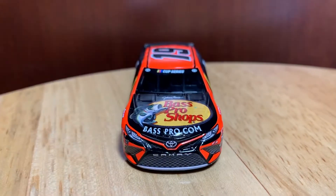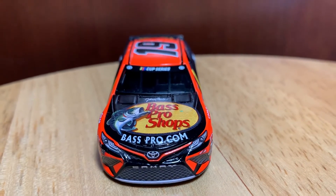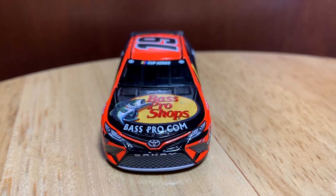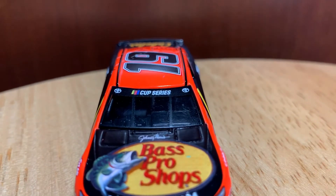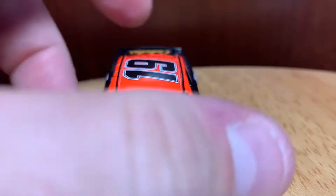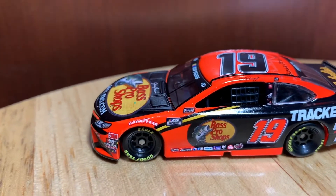Starting with this diecast, it honestly doesn't look that bad in my opinion — I kind of like it. You got Bass Pro Shops there on the hood, basspro.com, your Toyota Camry nose, and the Cup Series logo up there on the windshield on the left side.